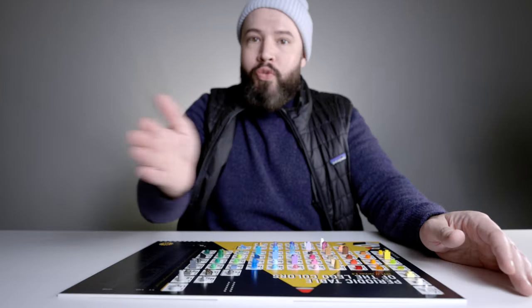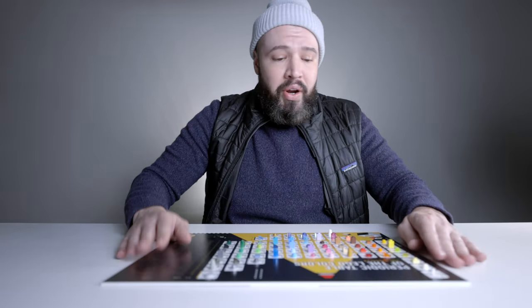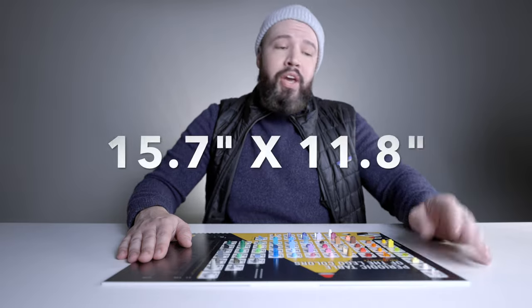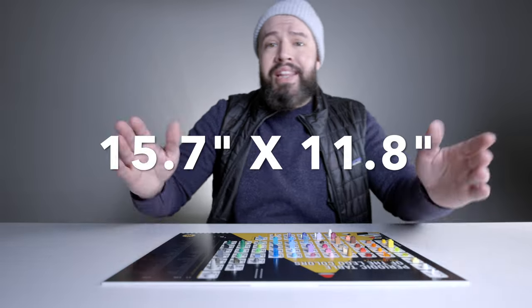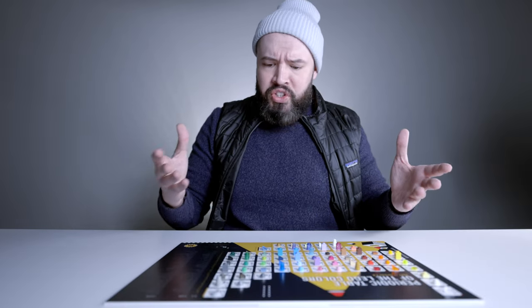What's also great is how they color-code this — we go from warm colors over to the cooler colors from left to right. I love that level of detail. The dimensions of the periodic table are 15.7 inches by 11.8 inches, or 40 by 30 centimeters.